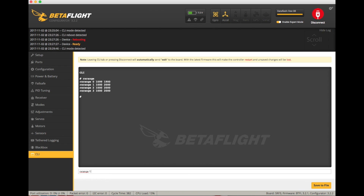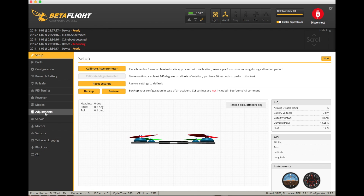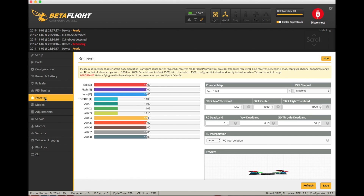What I found is a CLI command called rx_range that really helps here. All you do is type rx_range, then enter your lowest and highest value for the particular channel — I did it for pitch and yaw as they were both the same. Then type 'save' as with any CLI command, and if you go back to the receiver tab and do the full stick range, you'll see it goes from 1000 to 2000 with 1500 as the midpoint — spot on.